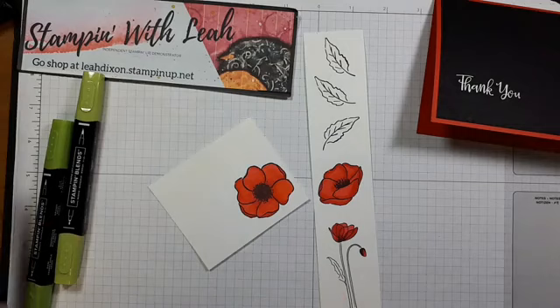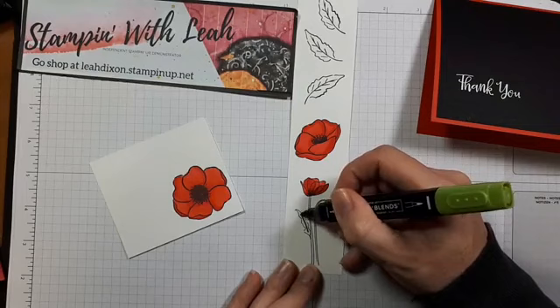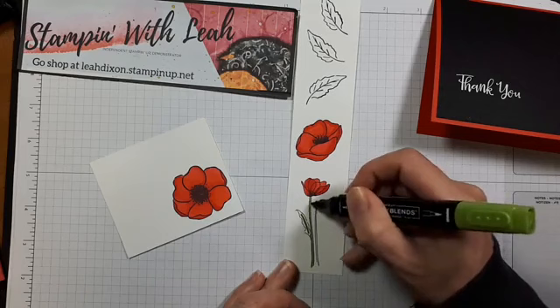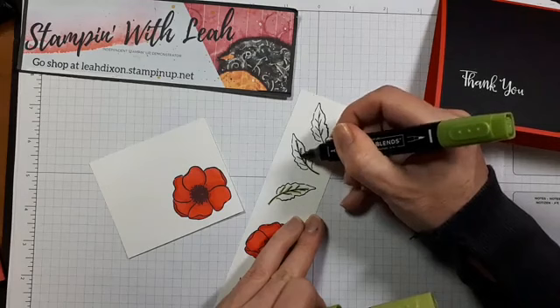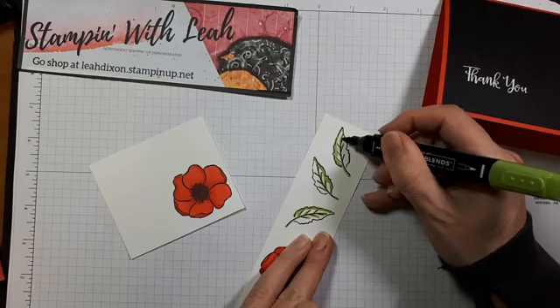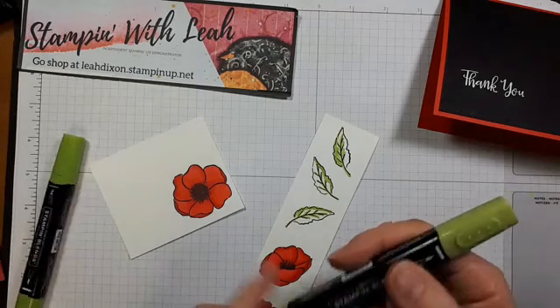Our poppies are colored. Now I'm going to use Granny Apple Green — both dark and light — to color our stems and leaves. It's a bit of a bright choice, but on the black background I just felt like we needed some brightness. I do love Old Olive but felt it was a little too dark for what we're doing here. So I'm coming in first with my darker green, doing all the highlighted bits along the edges. I'm not too concerned about going out of the lines because I'm going to be cutting this and I'd rather have a little bit of excess green than a white border.